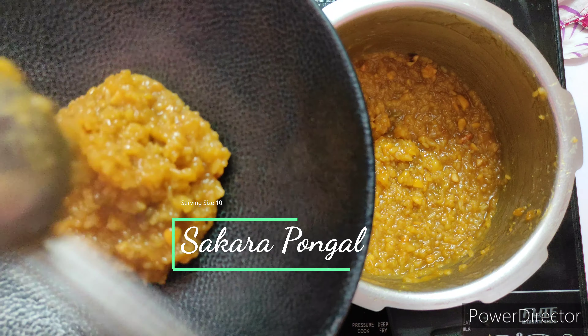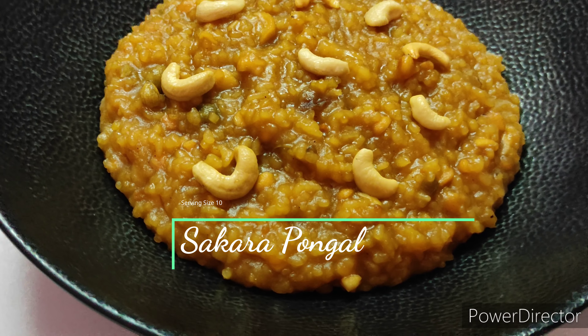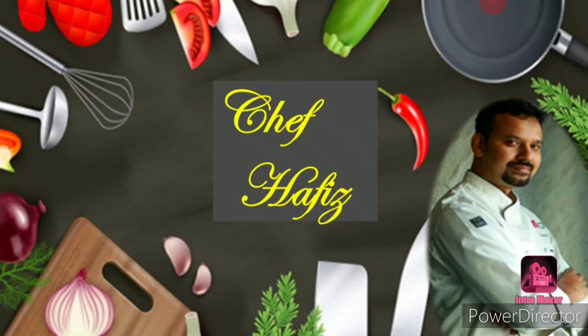Festivity and puja days are always something special. During these special days we will be making special sweets at home. In that list I'm going to show you one of the typical South Indian recipes, which is sweet Pongal. Hello everyone, this is me Hafeez. Welcome to Passionate Kitchen, cooking with Chef Hafeez. Today we're going to see how to make sweet Pongal. Let's get started and check out the recipe.